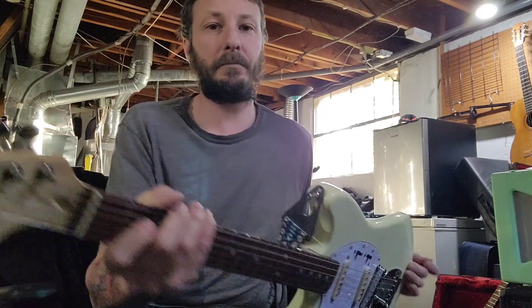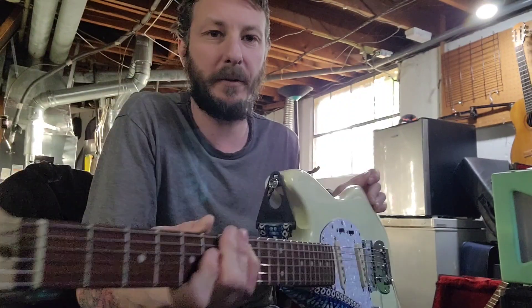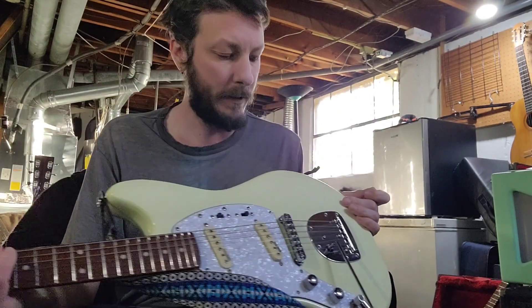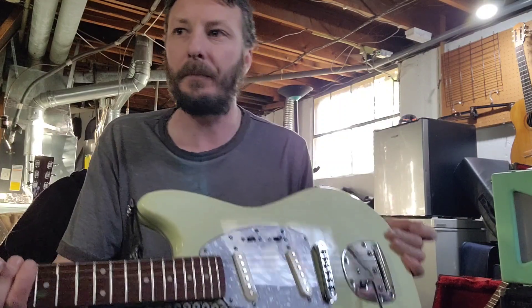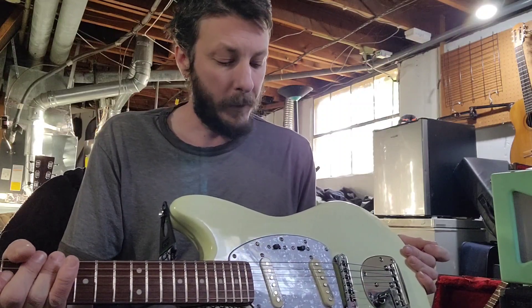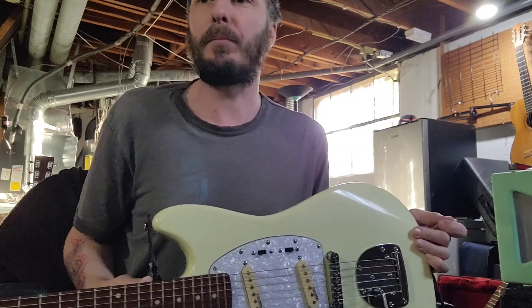So yeah, that's the Wilkinson pickups on my IYV ISMF-200 Mustang style guitar. Really cool — I like these pickups a lot more than the stock pickups that were in there. I think I got them off Amazon for about 30 bucks or less.